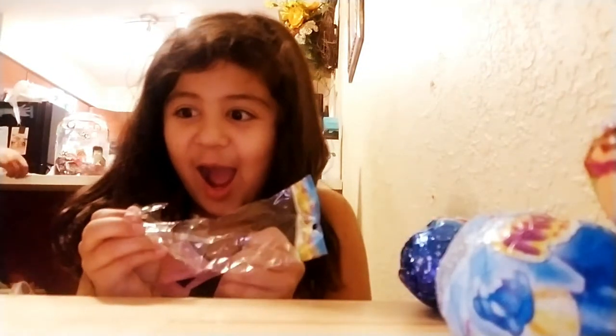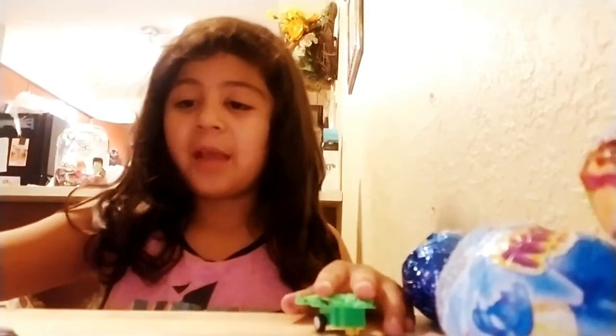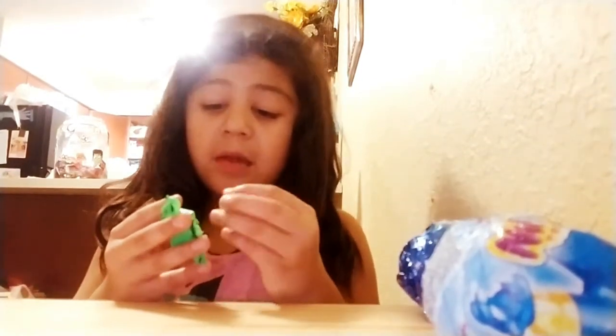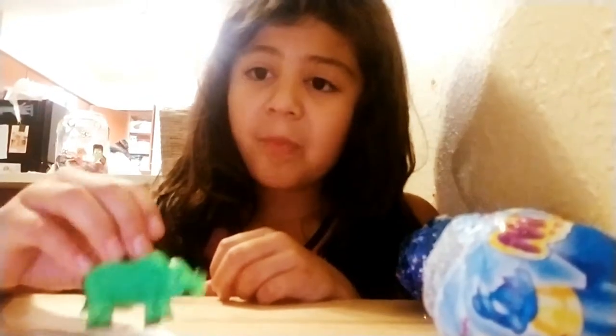Oh my god! It's an elephant! Yes! What about this one? I like those. This is the gums. Okay, this is kind of hard. That's cute and all. You know what, we have to get back to...